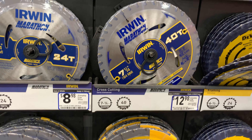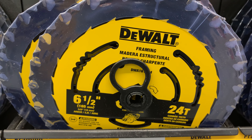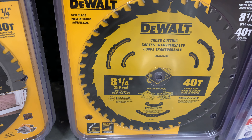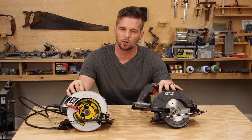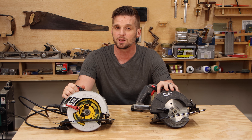Here in the US, circular saws come in a few different blade sizes: seven and a quarter, six and a half, and five and a half. There are others that are smaller and bigger, but those are the most common. Like most power tools, they come in a corded and a cordless version. The cordless version usually has a smaller blade — this one has a six and a half inch blade, and this corded version has a seven and a quarter inch blade.